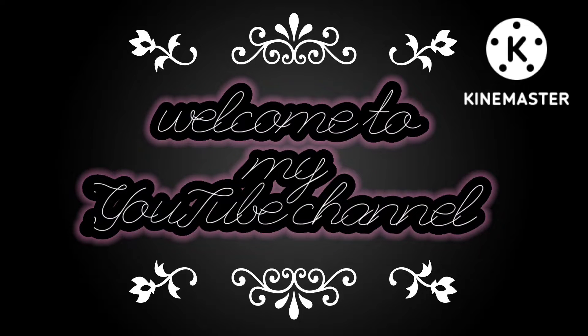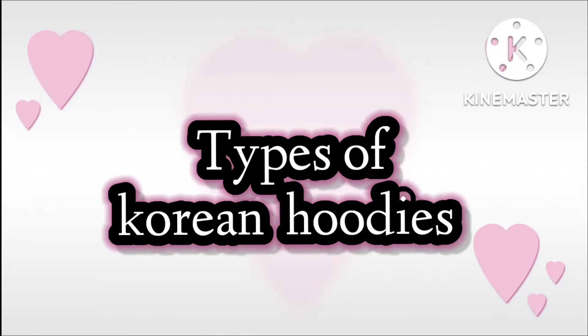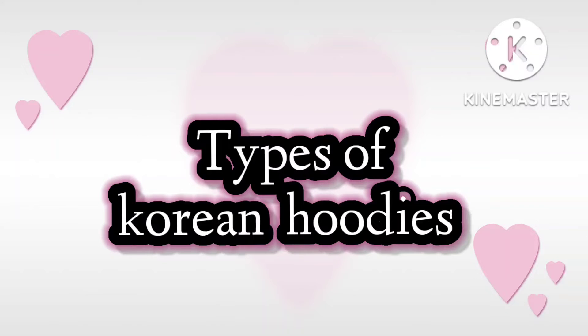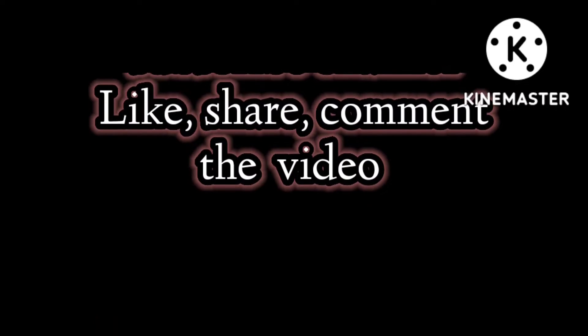Friends, how are you doing? Welcome back to your own YouTube channel, Stylish Fashion Hub. How are you all? So friends, I'm going to share Korean hoodie style ideas with you in today's video. So if you are new, please do subscribe and like and share and comment.